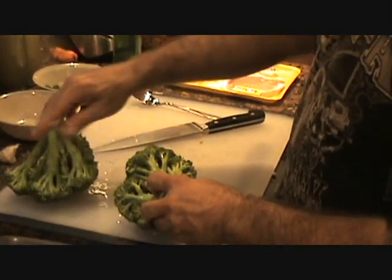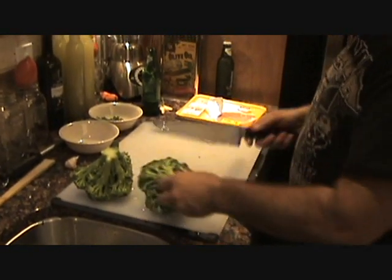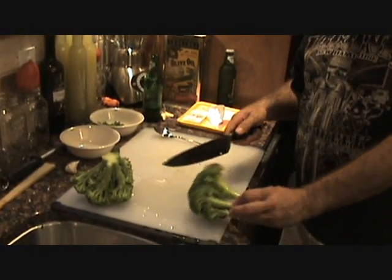All right, Polly, so we just rinsed these up. This is Asian-Italian fusion. I'm going to show you how to chop up the broccoli head.